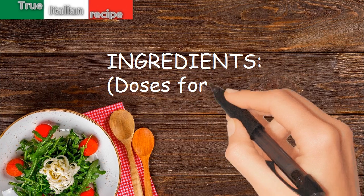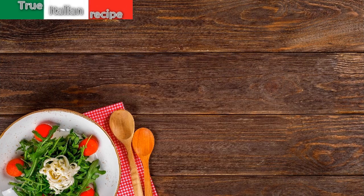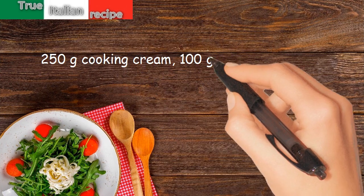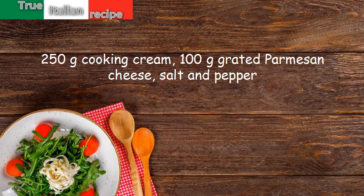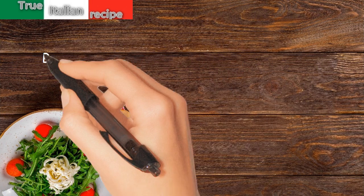Ingredients for four people: 400 grams penne, 250 grams bacon, 100 grams butter, a glass of brandy, a shot of vodka, a box of peeled tomatoes, 250 grams cooking cream, 100 grams grated parmesan cheese, salt and pepper.